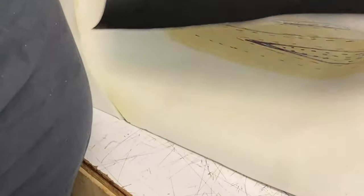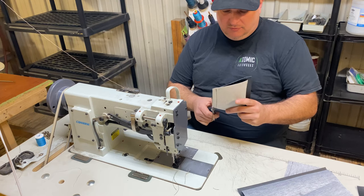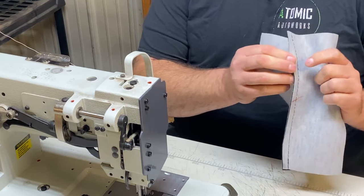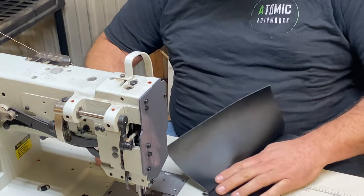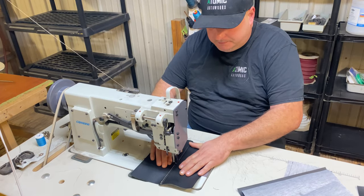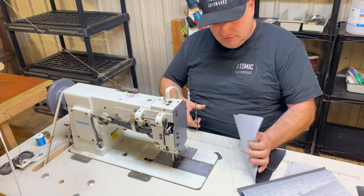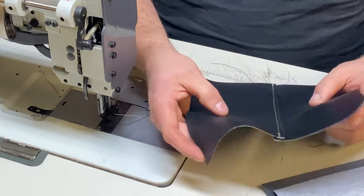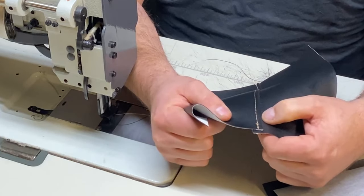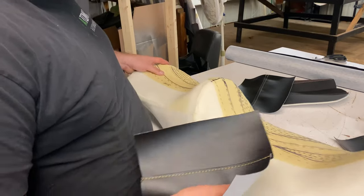Now for a traditional single top stitch. Instead of folding and spreading apart like a french seam, we just fold it over and do a top stitch on one side. You can see it's folded over onto the butt seam, giving you a double stitch there — not as strong as a backed french seam, but stronger than an unbacked french seam and stronger than a traditional butt seam.